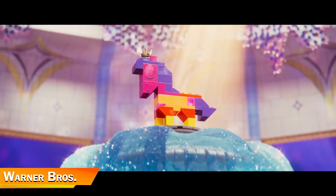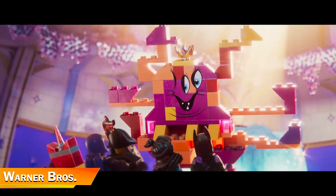It's got some fun new characters like Rex Dangervest and Queen Watevra Wa'Nabi, and you get plenty more of Emmet, Wyldstyle, and Batman, who is actually a pretty central part of this movie. There's a lot of nice humor, some nice elements of growing up and having siblings, and some fun celebrity cameos like from Bruce Willis. There are also some really catchy songs.